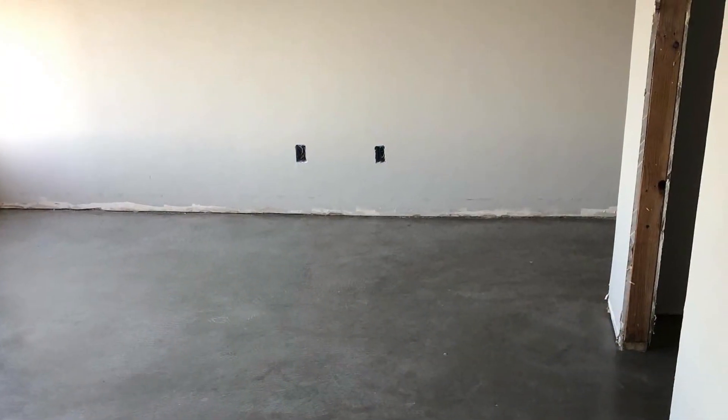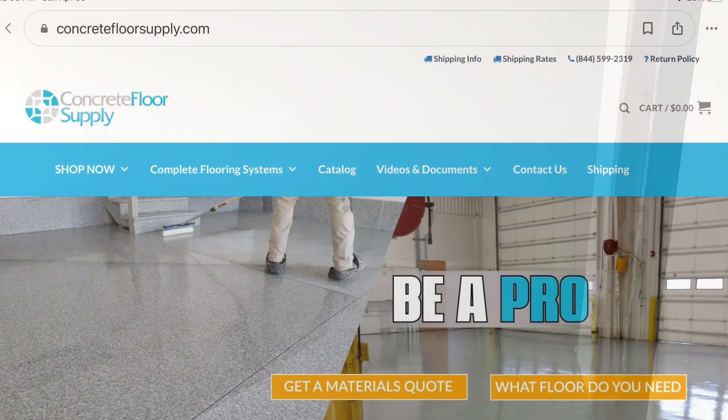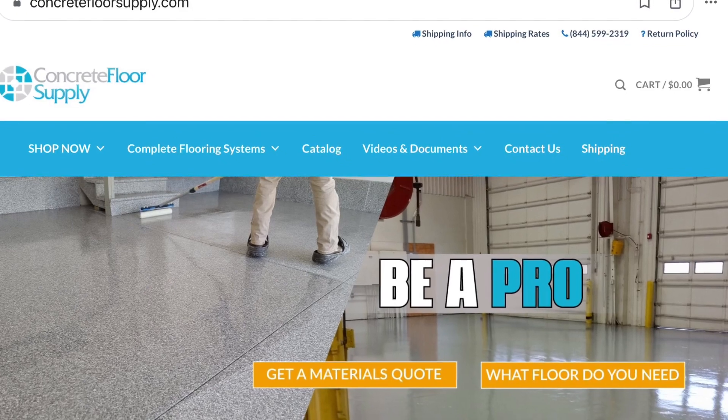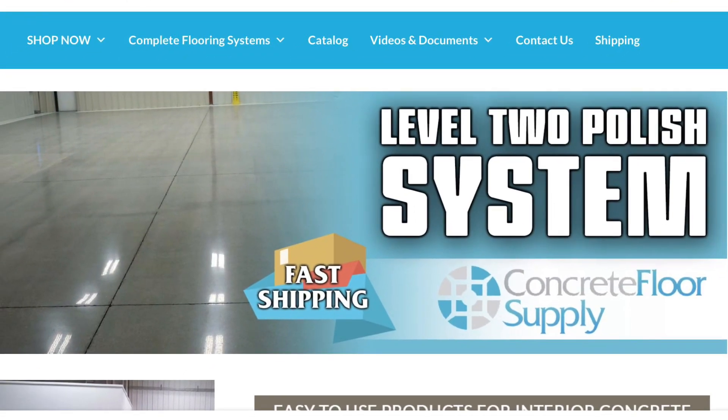So the floors — unfortunately I did not shoot any video footage of finishing at all, but I did want to share that I did a polished floor using this company's product, Concrete Floor Supply. They have a level 2 polishing system.